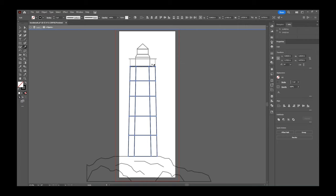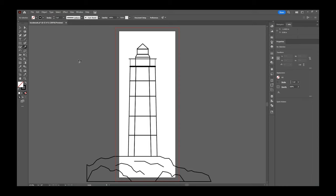I'll back out of isolation mode by clicking the arrow at the top until the gray bar disappears. A note about the knife tool outside isolation mode: if you're not in isolation mode, the knife will cut through every shape it passes over. To limit it to one object, select that object first, then switch to the knife — it will only affect the selected object. That's another way to isolate when working with the knife tool.